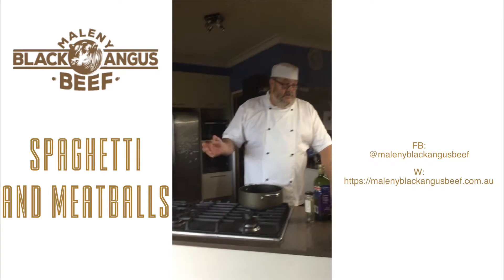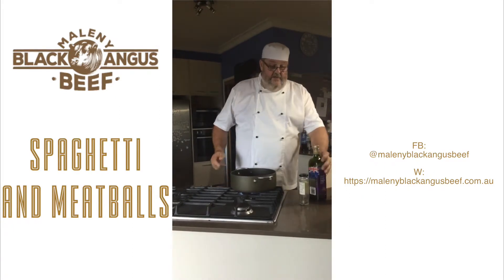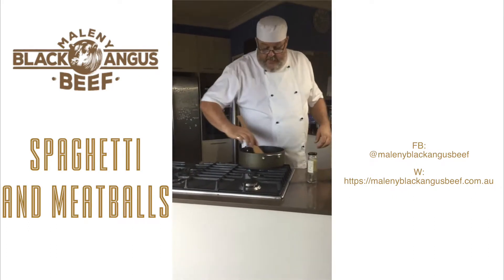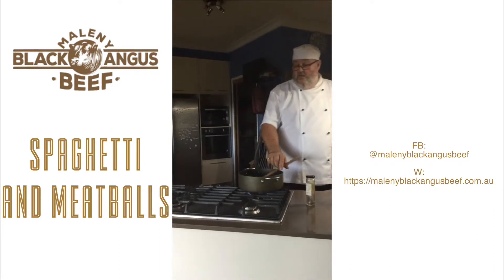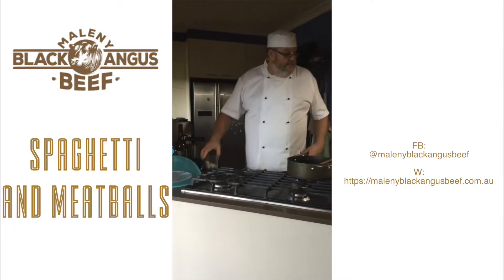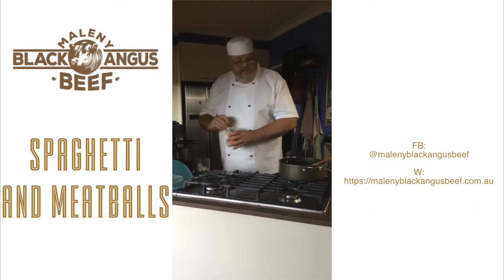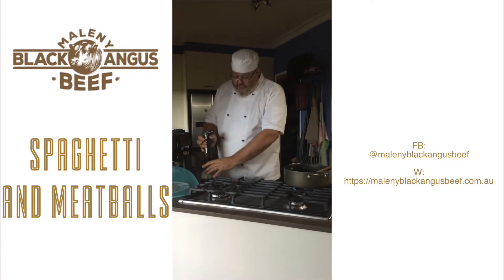Now we're going to make the sauce to braise the meatballs in. We always start any sauce by frying some onions. Obviously it's an Italian recipe, so we're going to use some good quality olive oil — just enough to cover the bottom of the pan and give us a sizzle when we put in the onions and the garlic. Because we're making a sauce, we don't want large pieces of onion. We're going to start the process with onions and garlic into our mixer, chop it up chunky — not too fine, although it's your choice — and just give that a quick blend.